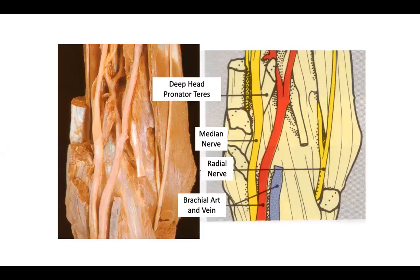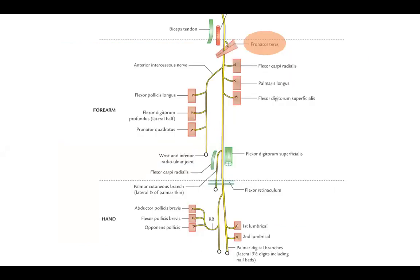Coming to the median nerve: at the elbow it lies in relation to the brachial artery. In this anatomical diagram — distal part at top, proximal at bottom — you can see the median nerve lying over the deep head of pronator teres, between the superficial and deep heads, just medial to the brachial artery. It supplies the pronator muscles, which you'll see when stimulating the nerve.